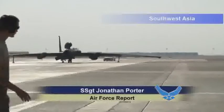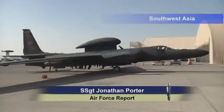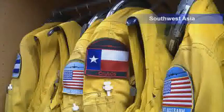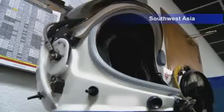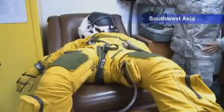The U-2 reconnaissance aircraft, or Dragon Lady, flies upwards of 70,000 feet. In order to fly at those heights, U-2 pilots require a suit a little bit above the average flight suit. U-2 flight suits are almost identical to those used by NASA astronauts and cost around a quarter of a million dollars each.